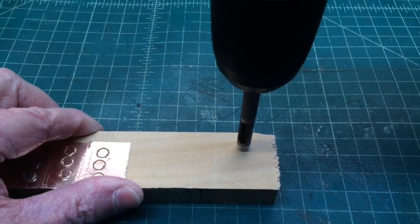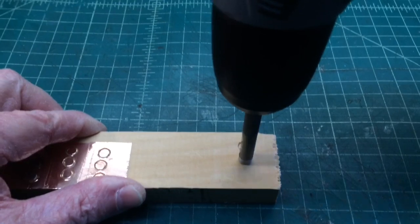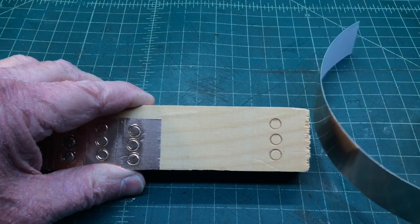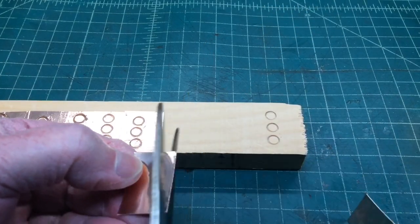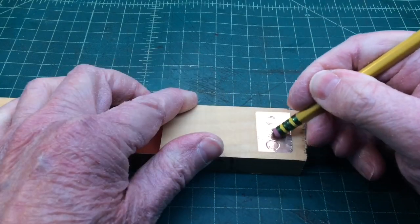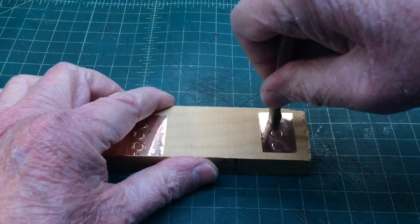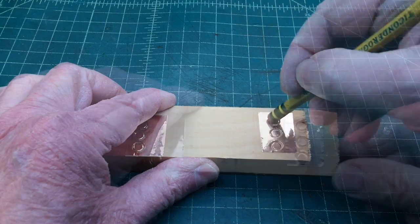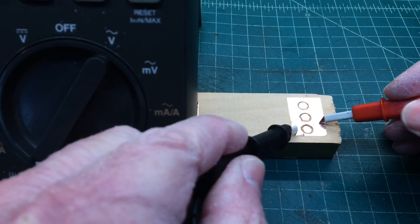I'm practicing a technique here for ugly construction and Manhattan construction. You can see I'm using a 7/30-second punch here in the drill bit and creating small little pads or islands the Manhattan style, using some copper foil to place over and then punch those out. We'll grab the meter here in just a moment, check DC resistance, and make sure that those pads or solder locations are isolated from the ground plane itself.